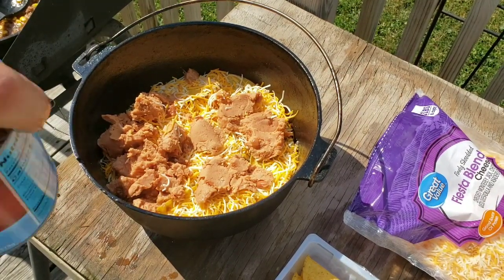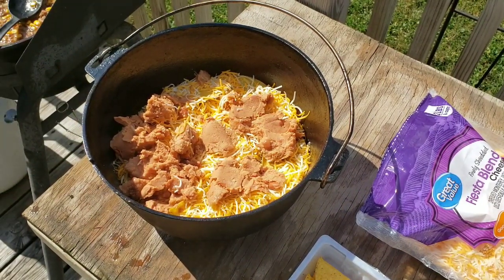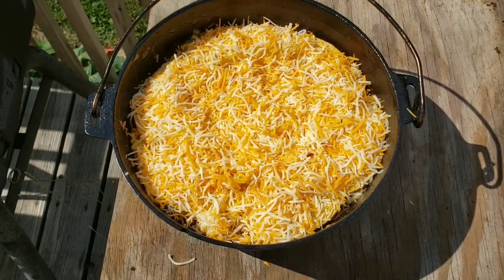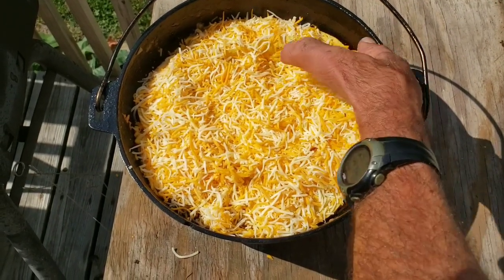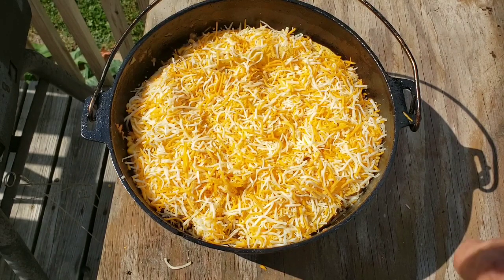This right here is going to be the first layer. I'm going to do another layer identical to that and then top it off again with cheese. I'll be back here in just a few minutes. I ended up getting three layers of everything. Put the whole two pounds of cheese on it — this is what it looks like. Everything's fully cooked in there, so really all I'm looking for is to heat everything up, get the tortillas nice and soft, and brown the cheese. Let me go play with my coals and I'll be back with you here in just a couple minutes.